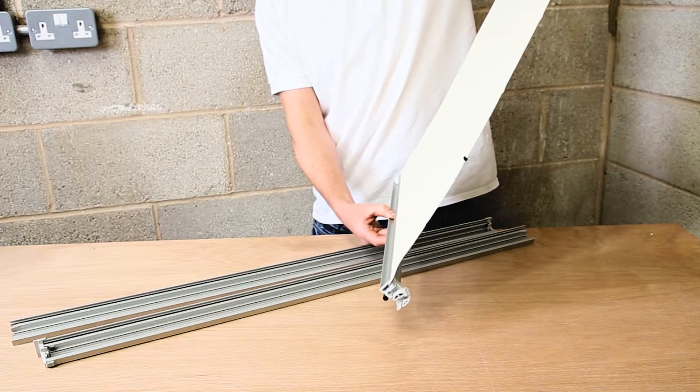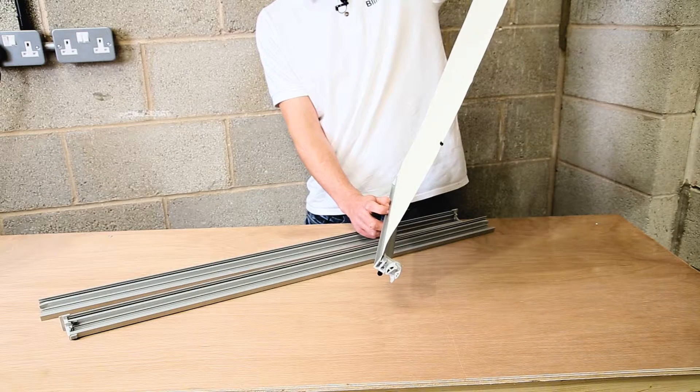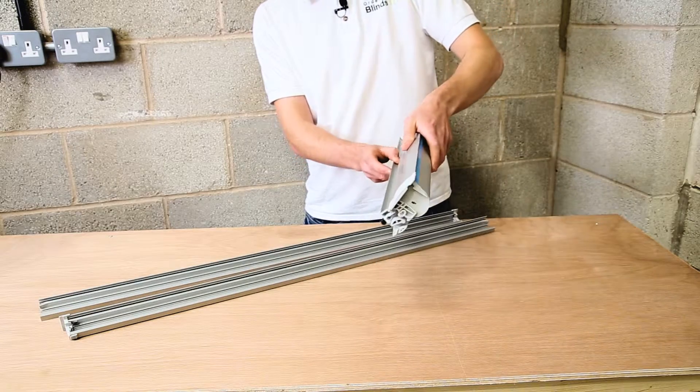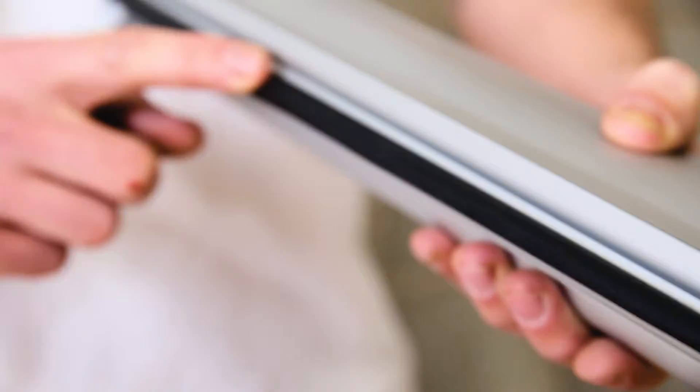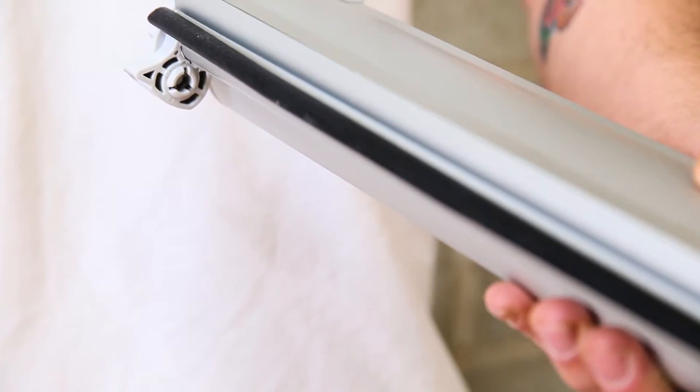When you open the blind up you'll notice these small black pips on the edge — that's what keeps the blind running up and down smoothly in the side channels. When you lower the blind all the way to the bottom of the window, you have a nice rubber seal to get a complete light seal on your window.